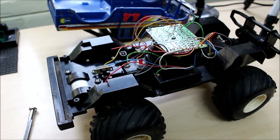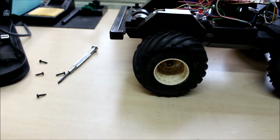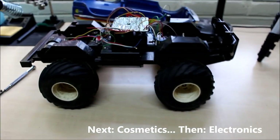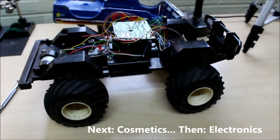On top of all the electronics updates, obviously I'm going to give it a really good clean and try and restore these tyres a little bit. I'm really lucky they're not cracked, but I think we could get them looking a bit better. So that's what we're going to do.